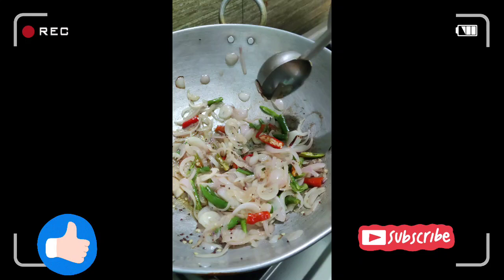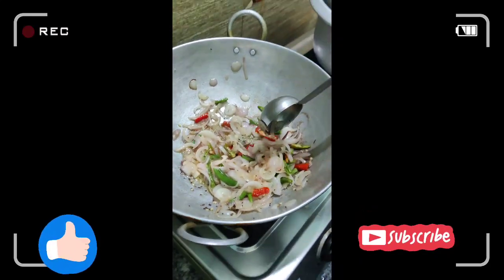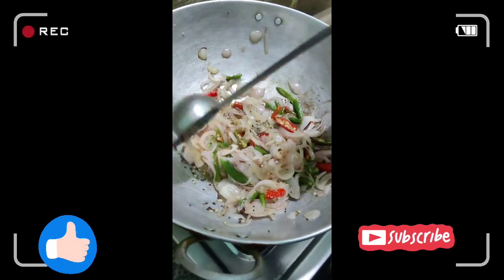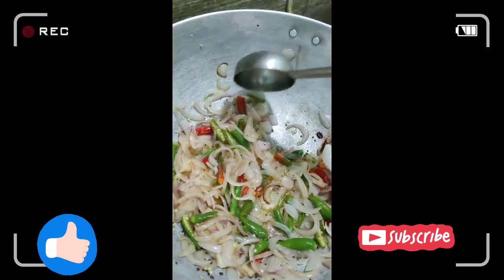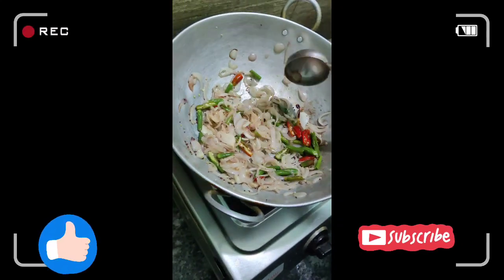We have already started the same process. We have oil, we have onions, we have pachimirka, as well as aval. We also have a lot of onions and pachimirka.